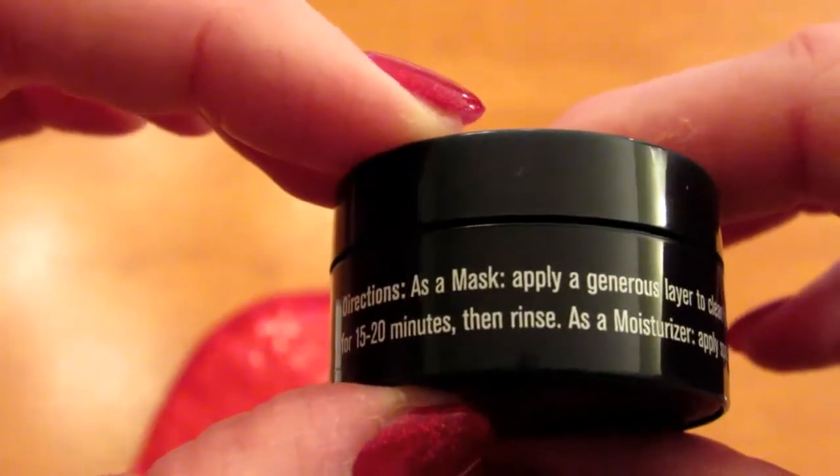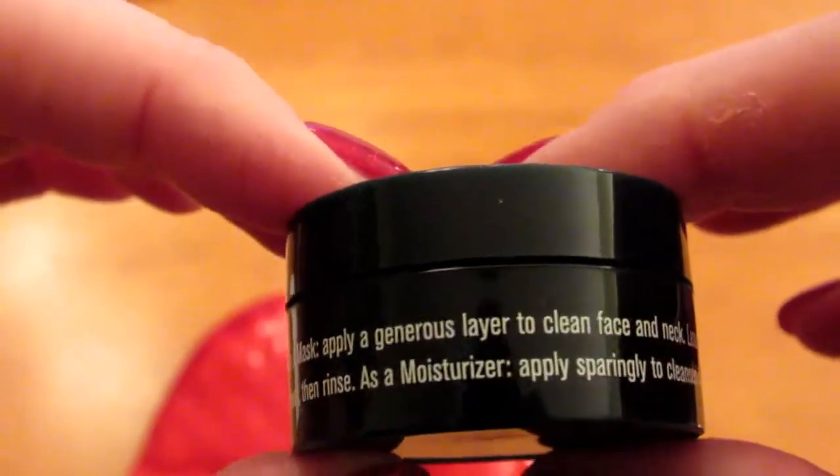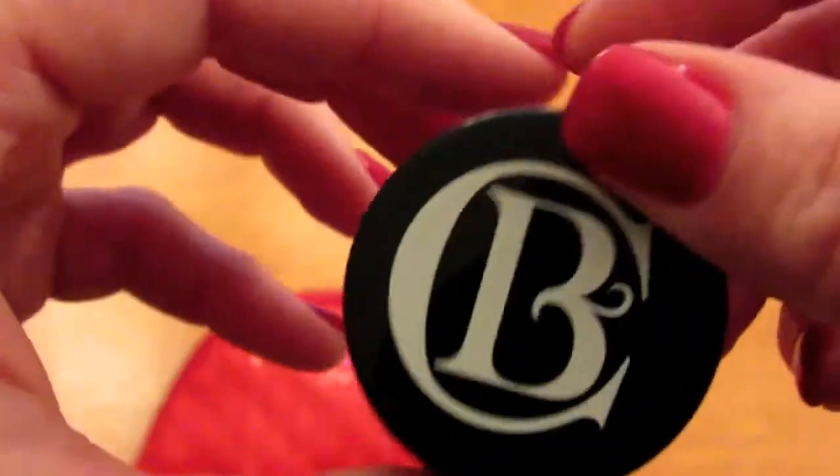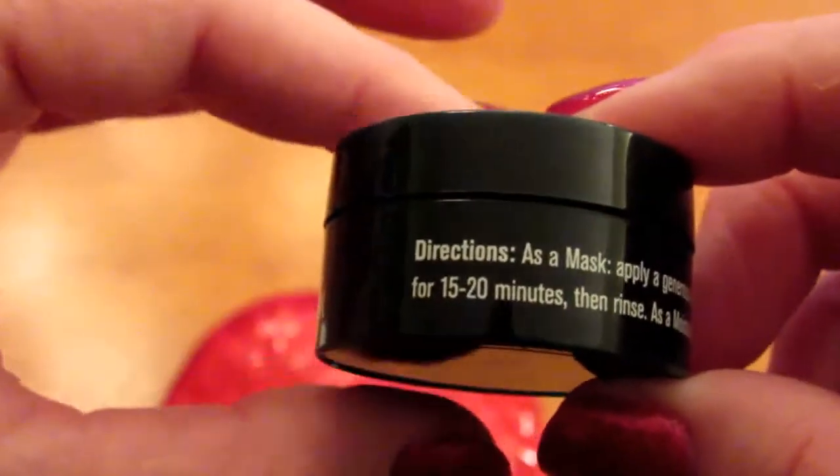Leave on for 15 to 20 minutes, then rinse. As a moisturizer, apply sparingly to cleansed skin. I think I might try this as a mask. I think that's pretty cool.